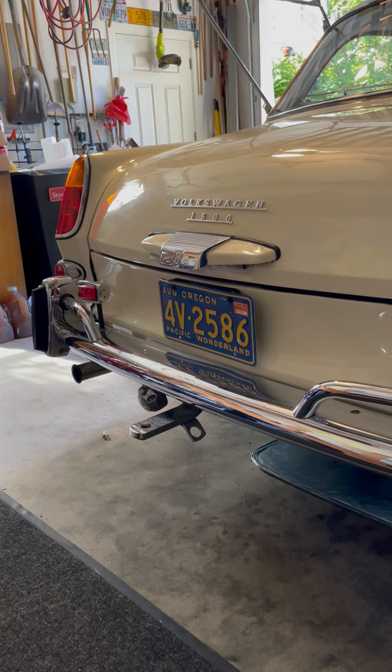We're going to do a cold start video. It's Thursday afternoon, quarter to 5 p.m. The '65 notchback was parked on Sunday afternoon about 2 p.m., so a little over four days parked. It's 80 degrees in the garage and we're going to give it a cold start.